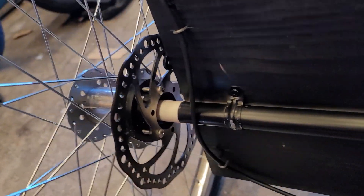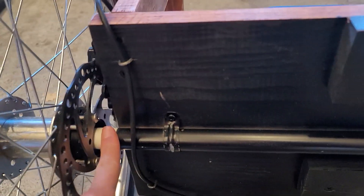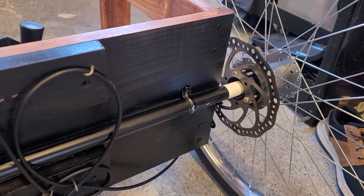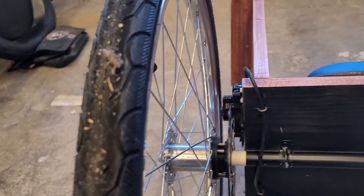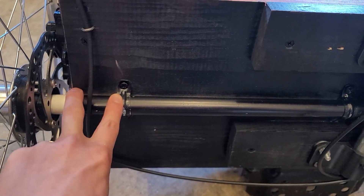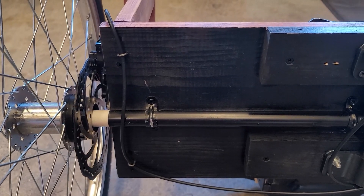On the inside — you can't see it — there's going to be another washer, and I use half inch PVC pressed against that washer and the washer on the other side to keep both wheels pushed out all the way so that everything stays in position and your brakes ride smoothly and function. Then I attached the axle with half inch brackets screwed on to the board.